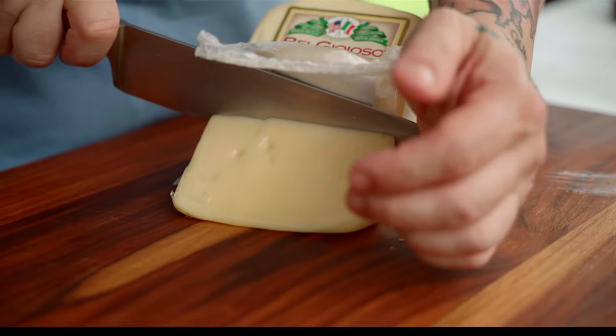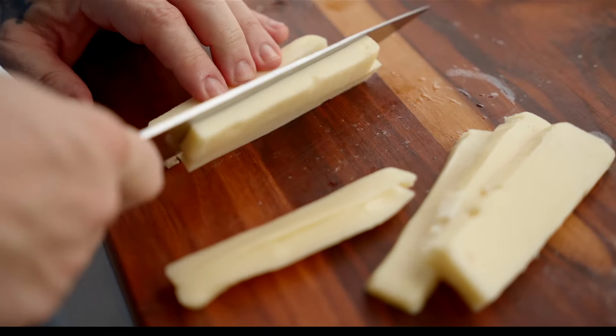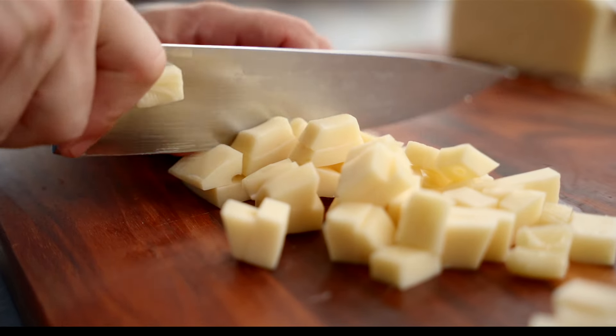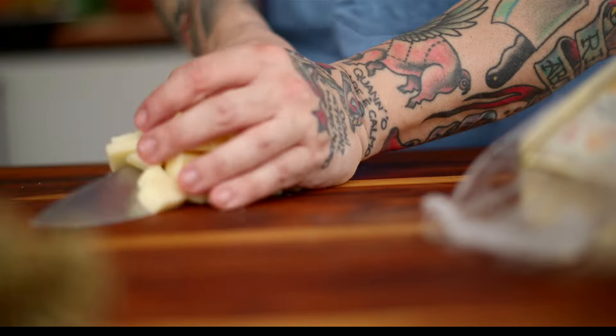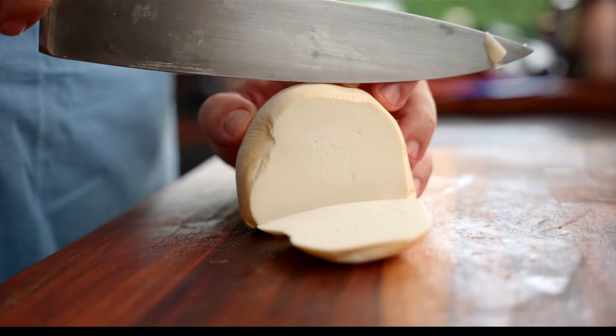Let's start with the Fontina. This cheese is silky, smooth, buttery, kind of mild in flavor, but it's got a little bit of tang in the background. I'm going to cut all these cheeses as uniform as possible so they melt all together evenly.